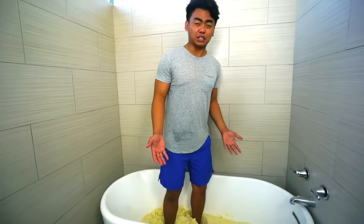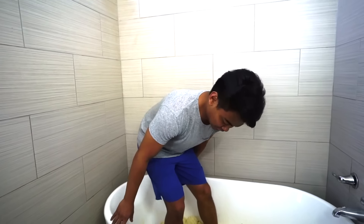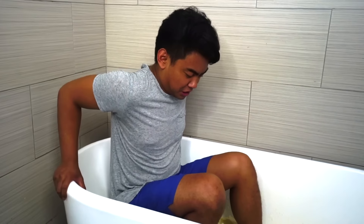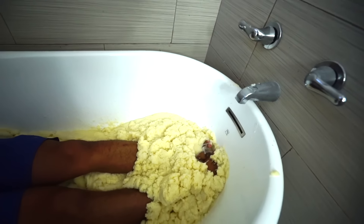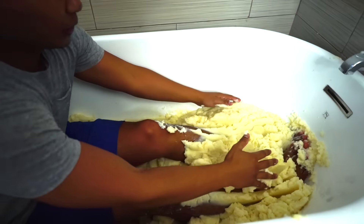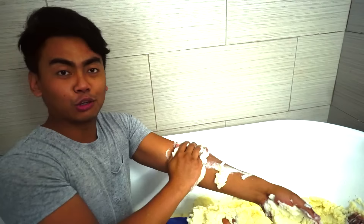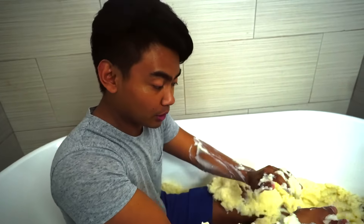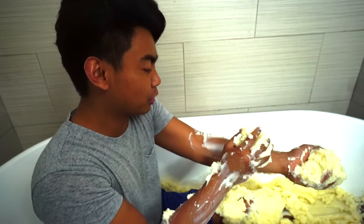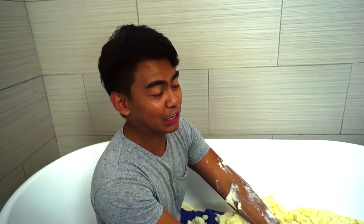So this is mashed potatoes - they make french fries with these, they also make a whole bunch of other stuff with potatoes. Oh, that is so gross. It feels so good though - this legitimately feels pretty soothing actually. Mashed potatoes are a great way to exfoliate your skin. If your skin is really bad, this is the best way to do it because it contains a whole bunch of minerals, vitamin B, vitamin C, potassium.